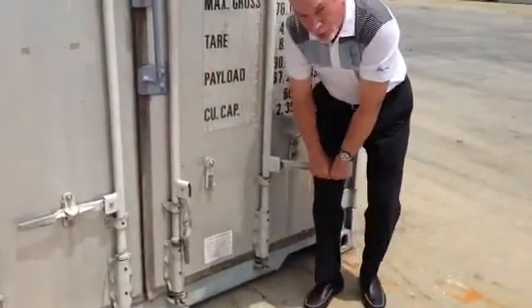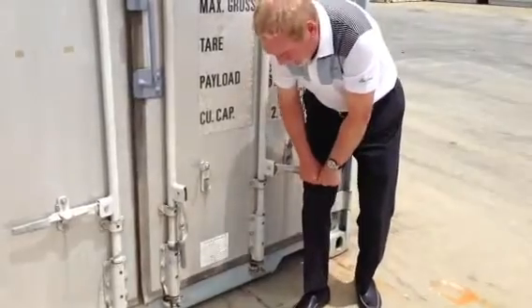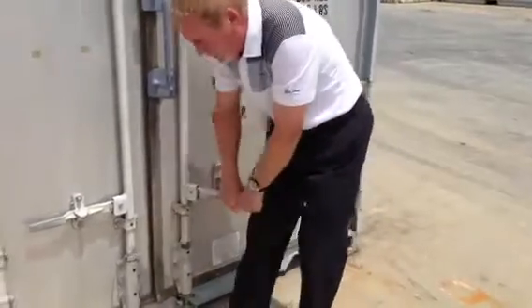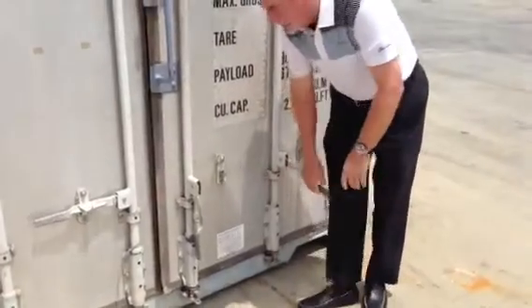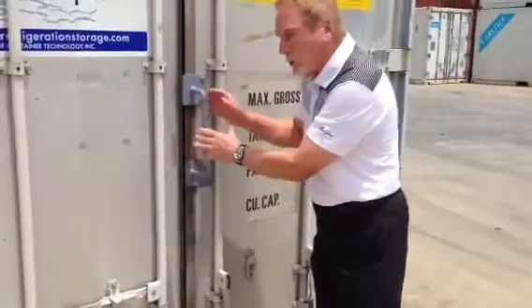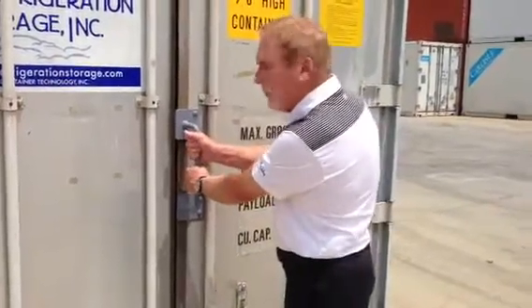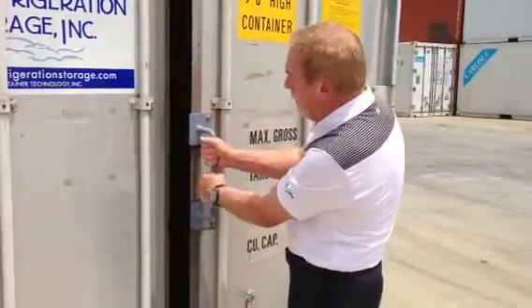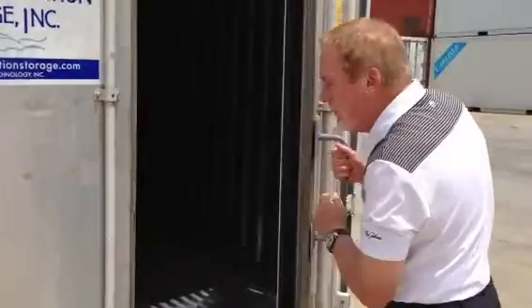If it starts to get too stiff, use your right leg — take your knee and push on it a little bit. Go to the other one and push a little bit as well. What will happen is you start breaking the seal. If the seal hasn't completely broken, grab the handle and lean back a little bit — it'll pop and break that seal. Once that happens, the door opens very easily.